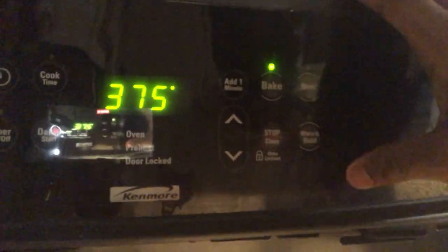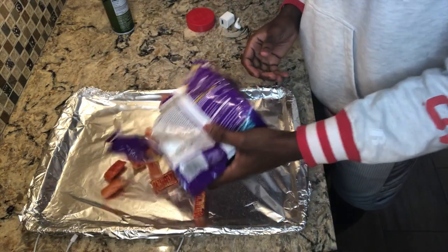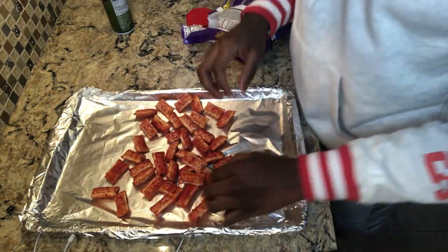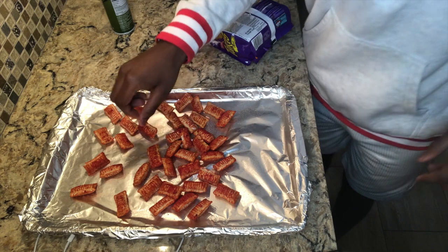Yeah baby, I accidentally cut it out. Hi my girl. We about to go ahead and click bake. And then there we go, we in business. We're finna get it ready, so be watching. First things first, I'm gonna just slightly spray this on there, and then I'm gonna pour some. We're not gonna eat that many. But we're gonna spread them out — it is good. Be sure to wash your hands first, I've already washed mine.